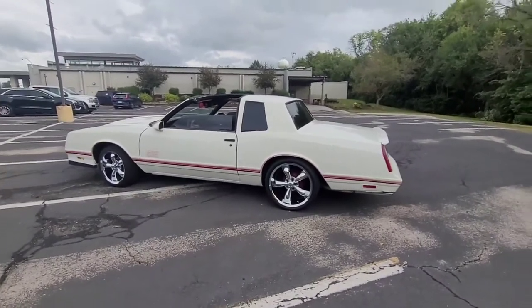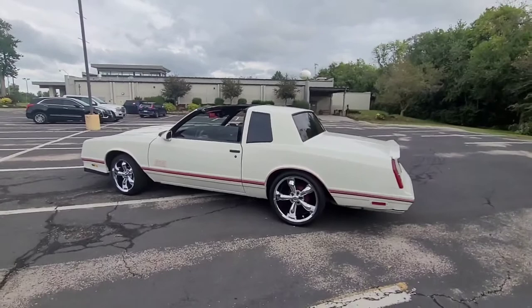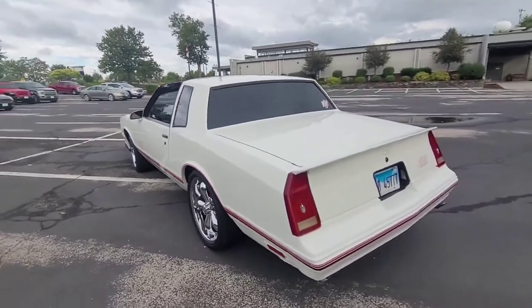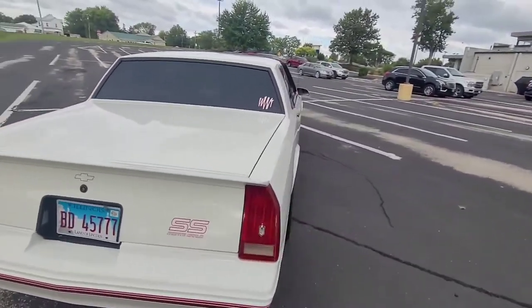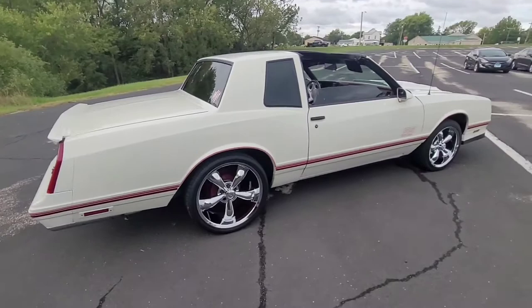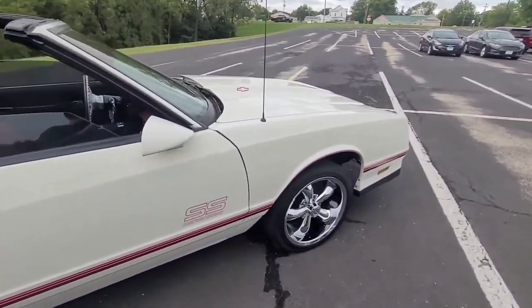I've got a set of 24 inch Savinis for this but I haven't put them on — got to get the frame notched and what not. Life kind of holds you up with your plans sometimes. It's been a while since I've done a video on this car. I haven't done an actual legit video just for this, but it's my '87 Monte Carlo.